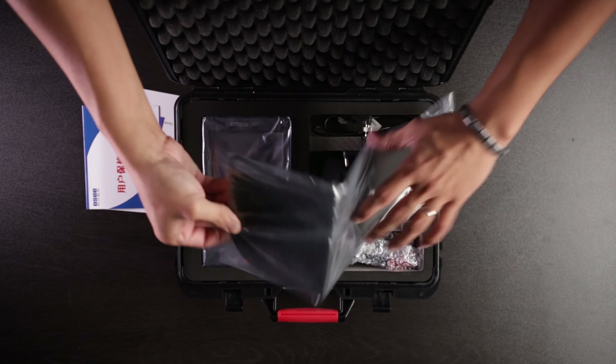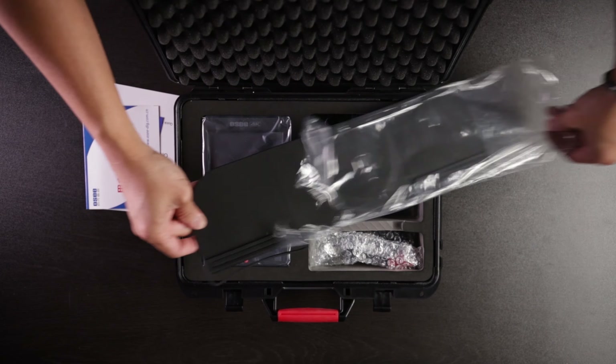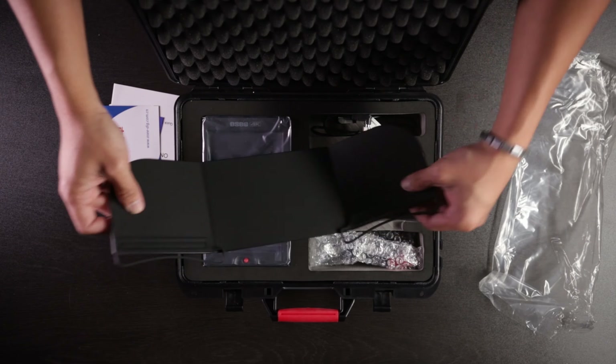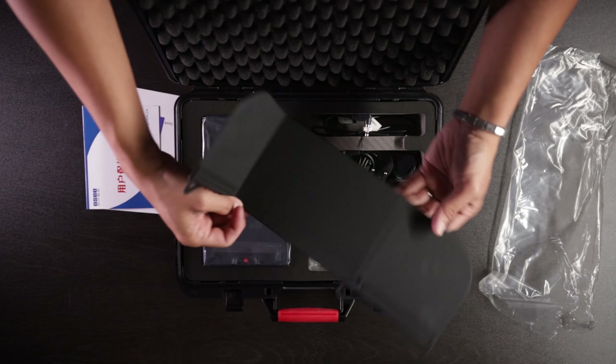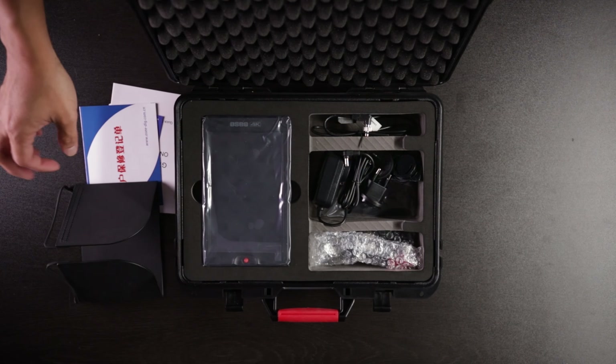What we got right here is a sunshade. Oh, sweet! Let's go ahead and open that up so you can see what that looks like. It's a nice little sunshade — it's awesome.